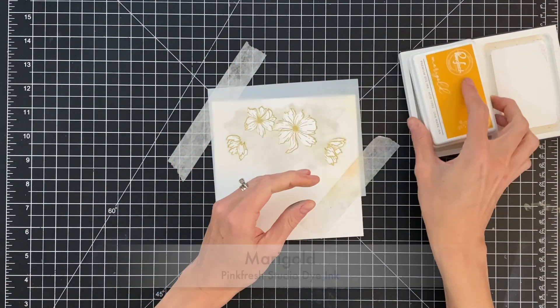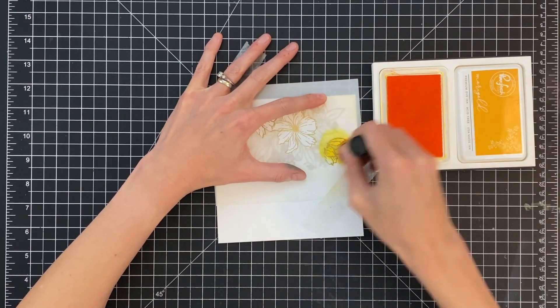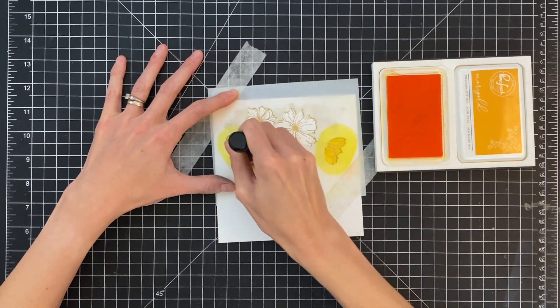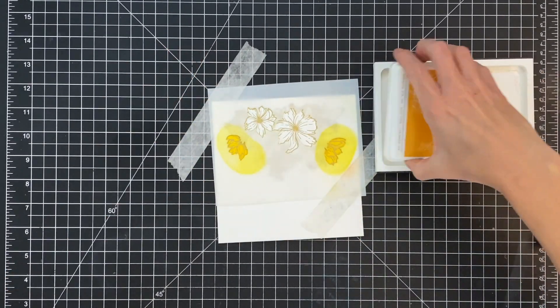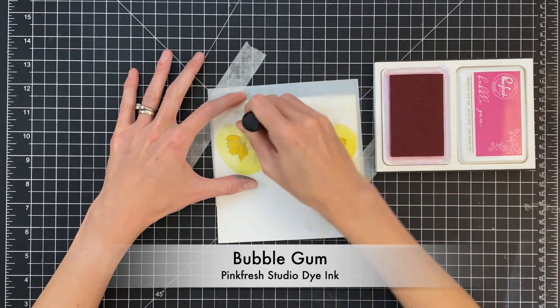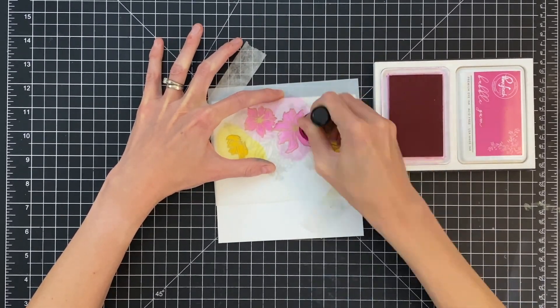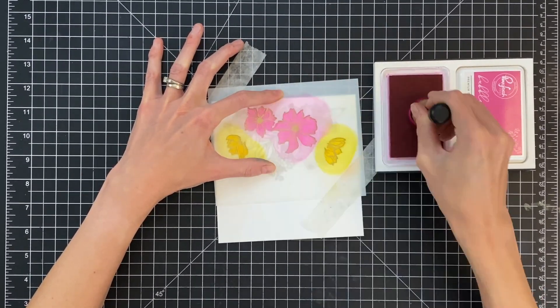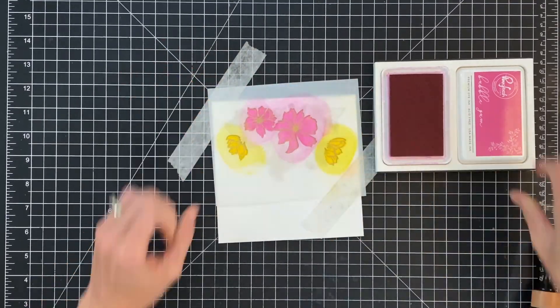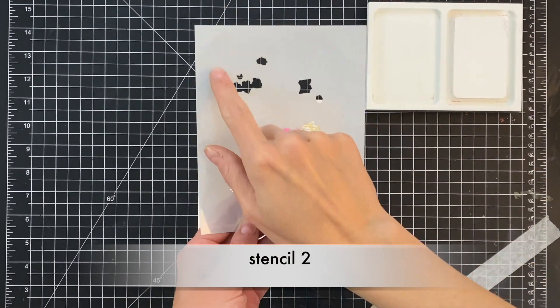I've positioned stencil one over my stamped image and now I'm going to simply ink blend some of these flowers. I'm going to ink blend them in two different colors — starting first with marigold for two flowers, and then bubblegum for the other two flowers. I just didn't want them all to be the same color. After I ink blend this base color I'm going to remove stencil one and move to stencil two.